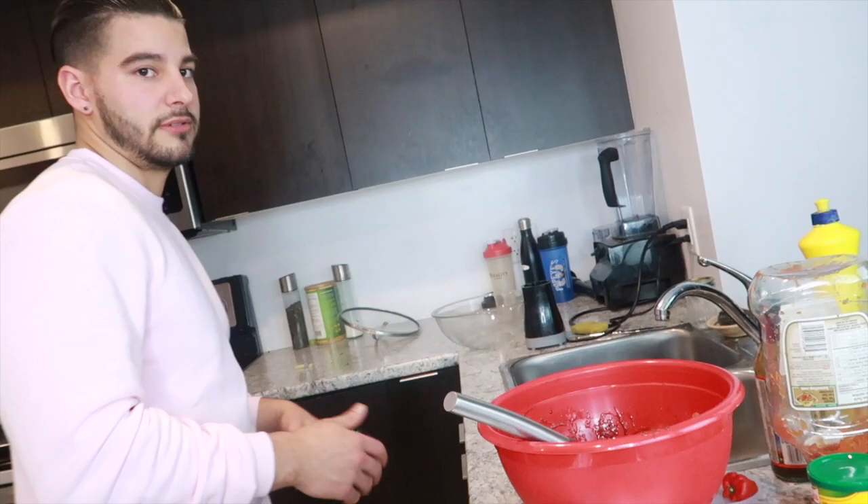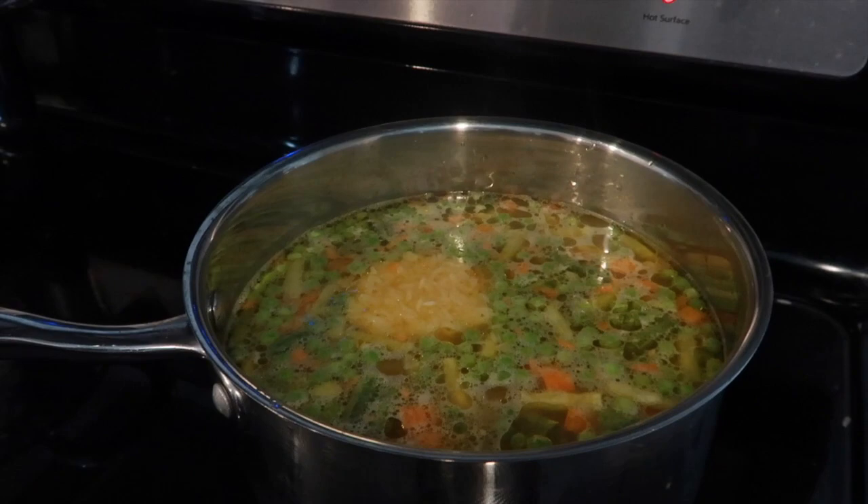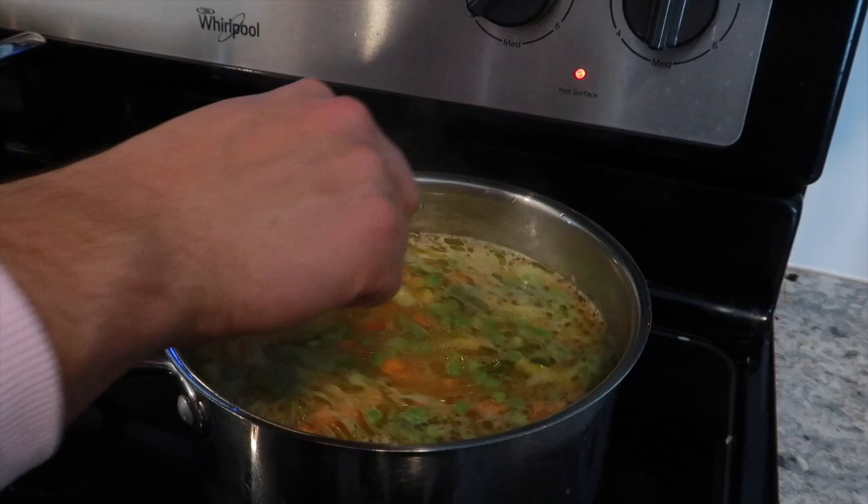So the rice is in there — make sure you wash your rice. A little bit more. Yeah really — that's a lot!